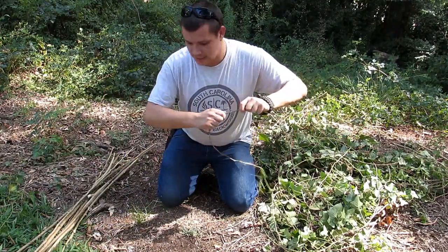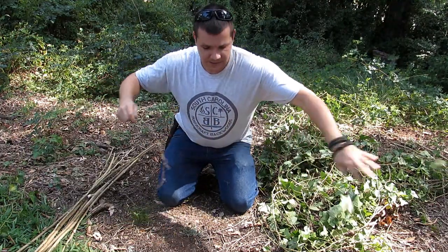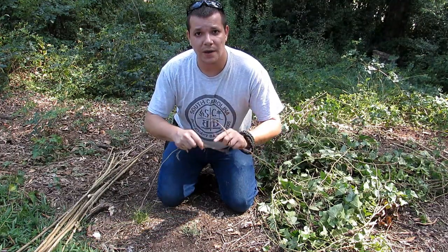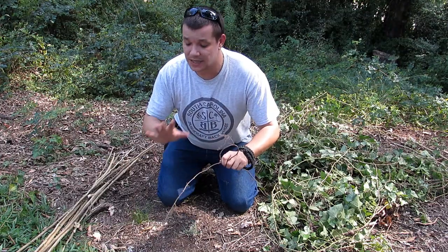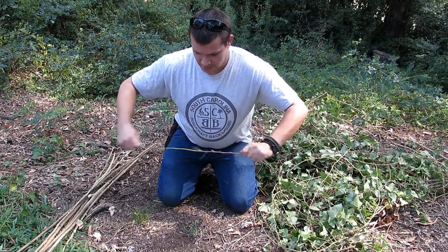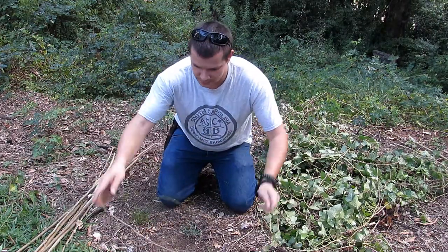Make it quick and easy. These things don't have to be perfect guys. They're already flexible, you can already tighten them, and once they dry out and are tightened guys, they're going to stay put. So we're going to start out with that. I'll fast forward through the boring part for you.